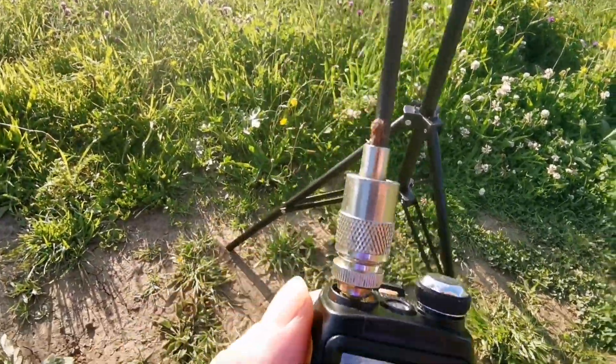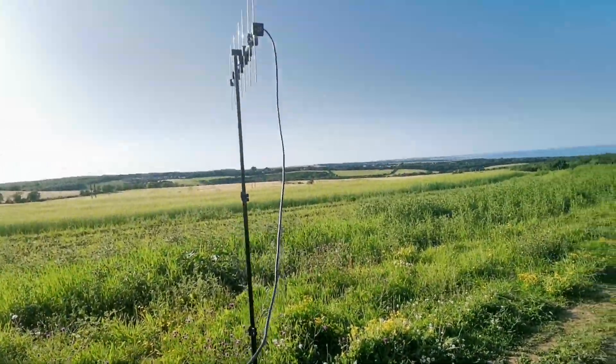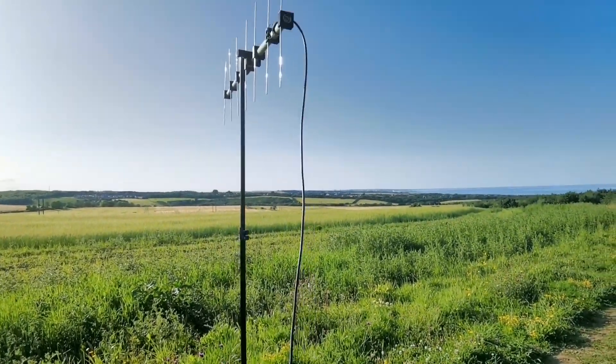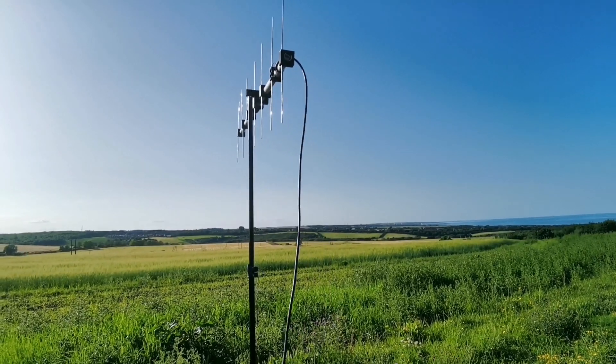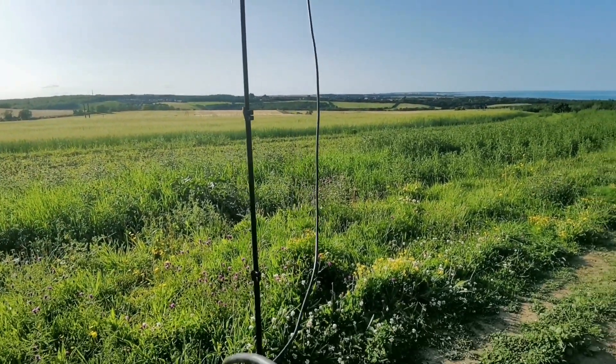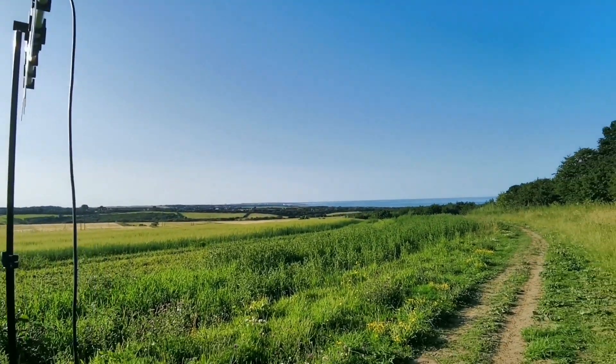Alright, hello there guys, back again. This is Fran, M6YIK. It's bloody warm. We're out here today with the 70cm beam, the 7 element — the DIY one I made last week. And absolutely fantastic weather today.